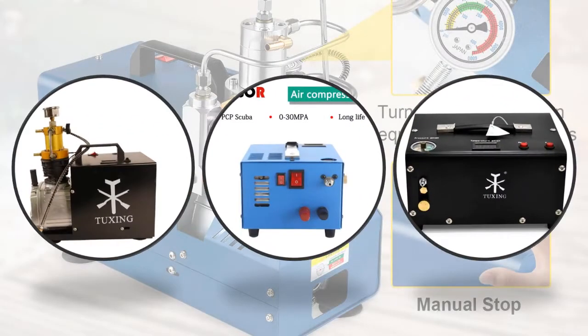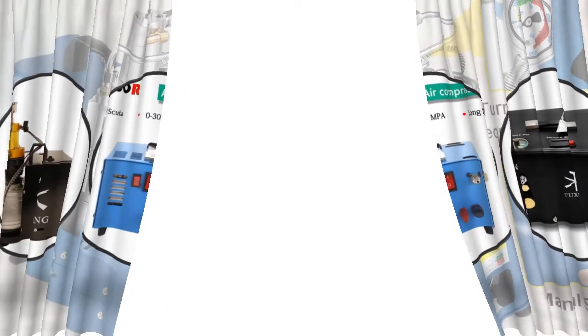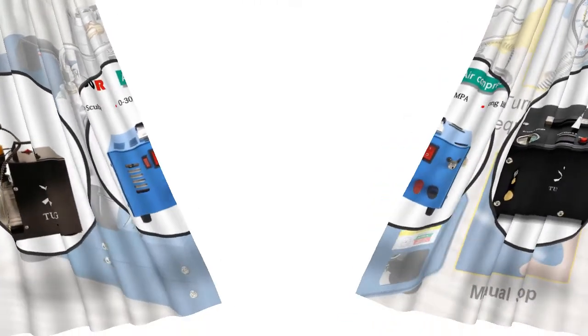Hey viewers, if you are trying to find out which PCP air compressor is best, then this video is for you. I am including a link in the description for more information. Let's start the video: five best PCP air compressors.